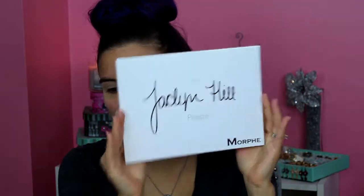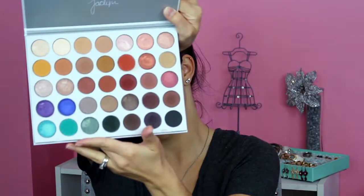For today I am using the Jaclyn Hill Morphe Palette. I've used this a handful of times but I have nowhere near touched all of the colors in this thing, so I'm going to dip into it today. I was talking about doing something glittery, and I think I'm going to use the Stila Magnificent Metals Liquid Eyeshadow — this one is in Kitten Karma, it's like a rosy gold kind of color. I'm going to use something in this palette that goes with this because this is what I want to use on my lid.